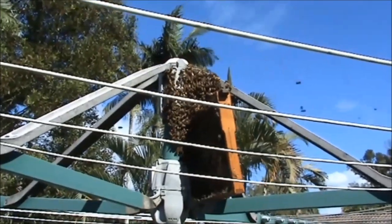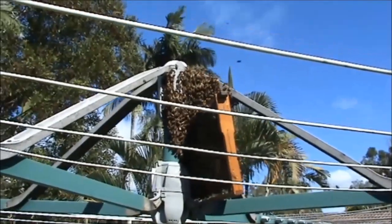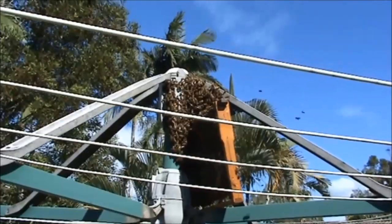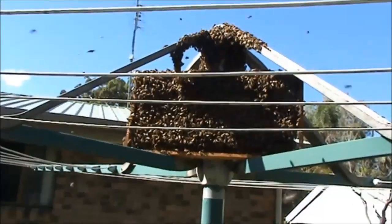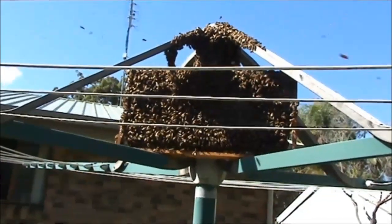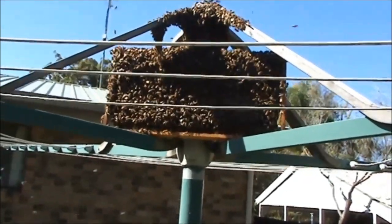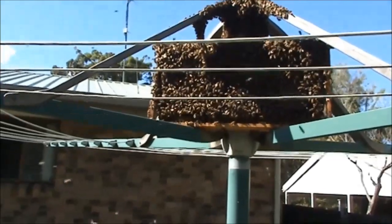Even though it's not a big swarm, there's definitely more than one frame — there'll be a couple of frames of bees here because they've almost covered this frame. It's been about 10 minutes so far. I'll give it another five minutes — they haven't wasted any time getting onto that frame.